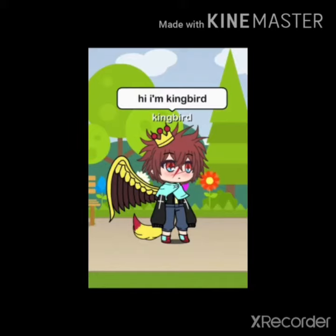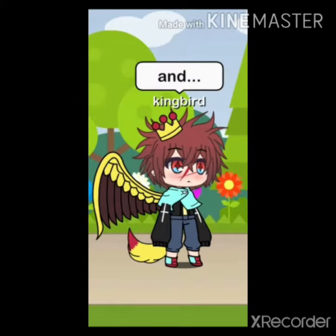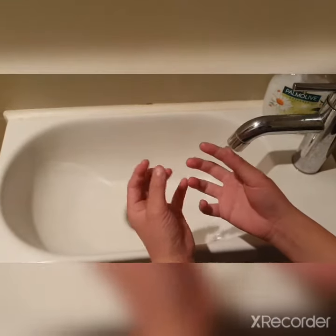Hi, I'm Kim Bird. Subscribe if you like my videos please. And I'm gonna be famous soon. Hey guys, it's Kim Bird.